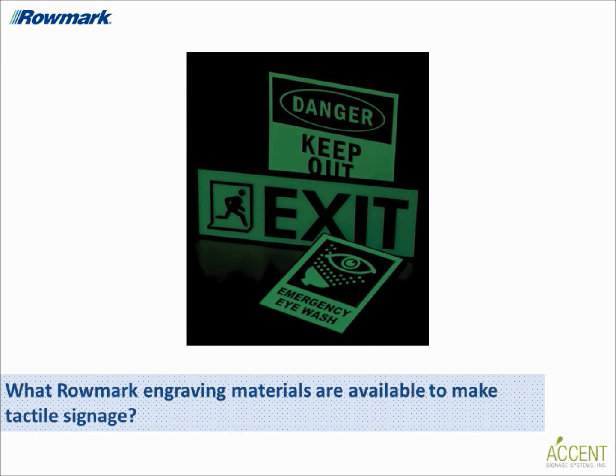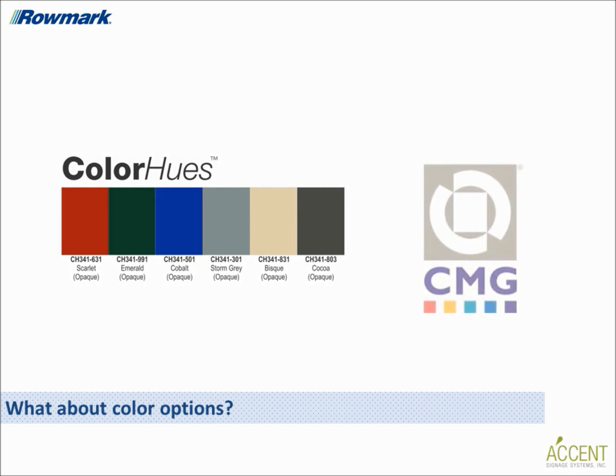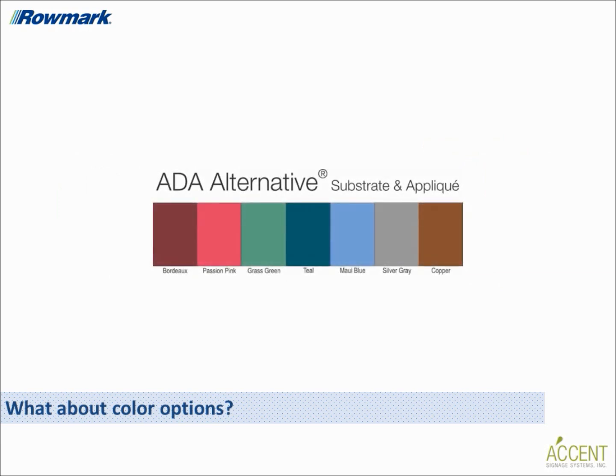Romark does provide a lot of engraving sheet options for fabricating tactile signs. Since the industry now allows more creativity, what about color options? You'd be surprised how many different substrate and accent colors you can use on a tactile sign and still remain compliant. Romark closely monitors color trends to meet the changing needs of our customers. Our affiliation with the color marketing group and the interior design industry give us inspiration and access to color combinations that meet current specifications and demand, giving customers the competitive edge in the market. Romark's ADA alternative and color hues product lines are very popular for tactile and ADA compliant sign making applications, and Romark is consistently adding new colors to both of these product lines.